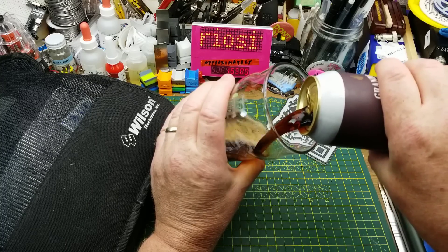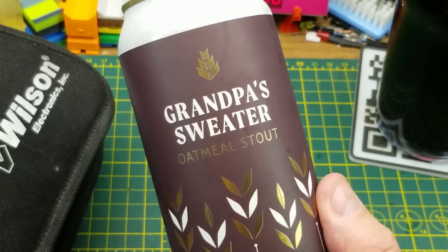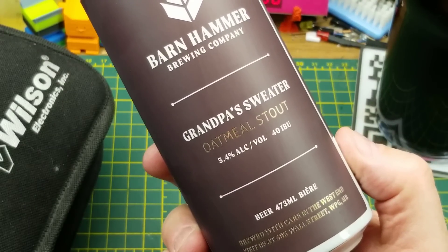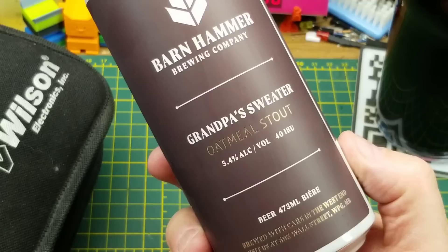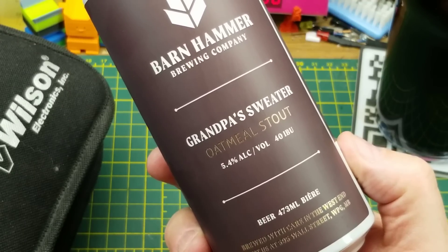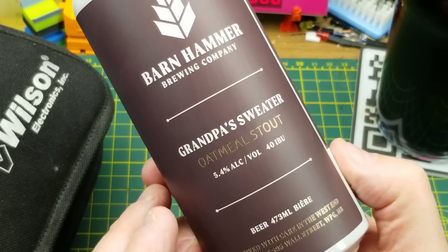Tonight's teardown is assisted by Grandpa's Sweater Oatmeal Stout from Barnhammer Brewing in Winnipeg. They don't have any tasting notes on the can, but that doesn't bother me because I've had this one many times before. It's got a nice oatmeal finish, it's nice and malty, a little bit hoppy but not too much — just right in my wheelhouse.